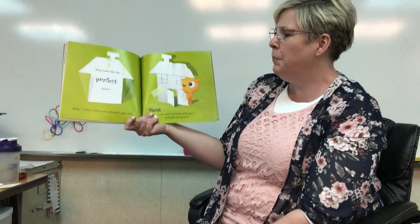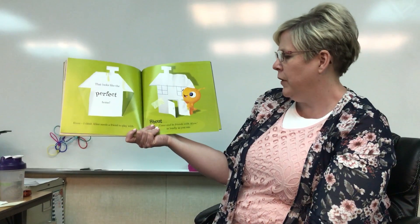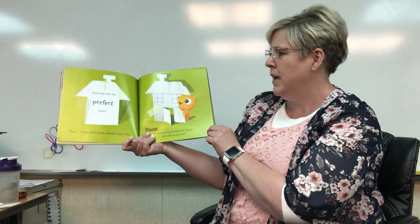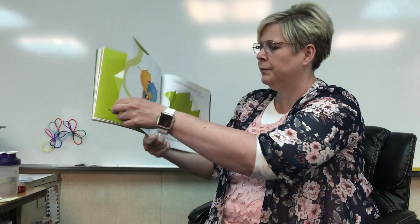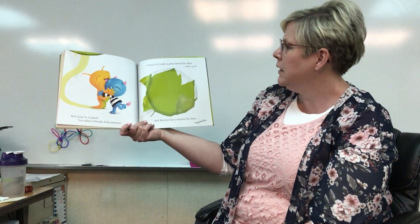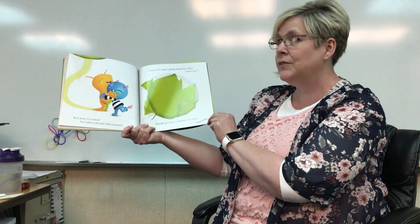That looks like the perfect home. I think alien needs a friend to play with. We're gonna shout for a friend to come. Come and be friends with alien — say it with me. Come and be friends with alien. Well done, it worked! Look, it's Monster! You called a friendly little monster. I think he'll make a great friend for alien, don't you? And Monster has a surprise for alien. I wonder what the surprise will be.